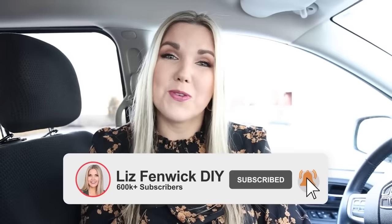If you love DIY videos, make sure you're subscribed to my channel — I post new videos on Mondays and Thursdays.